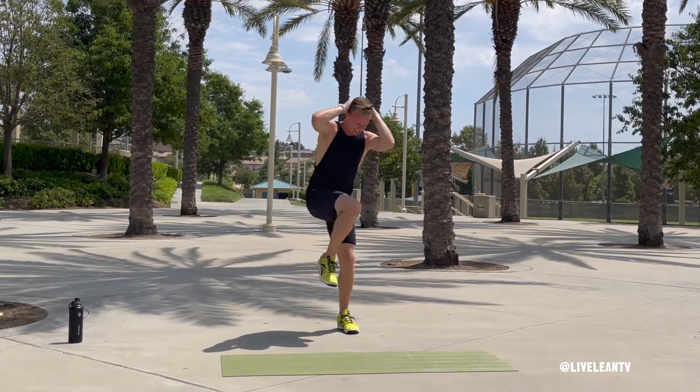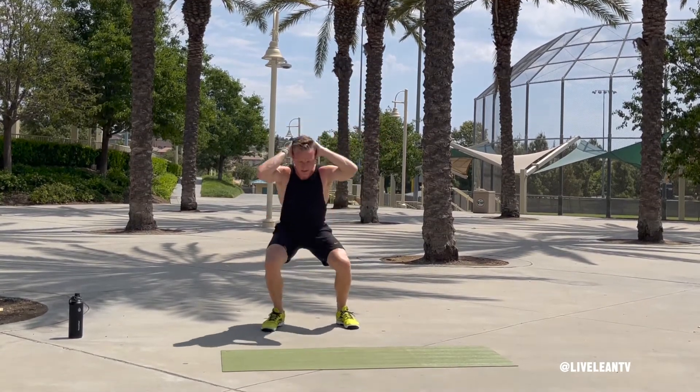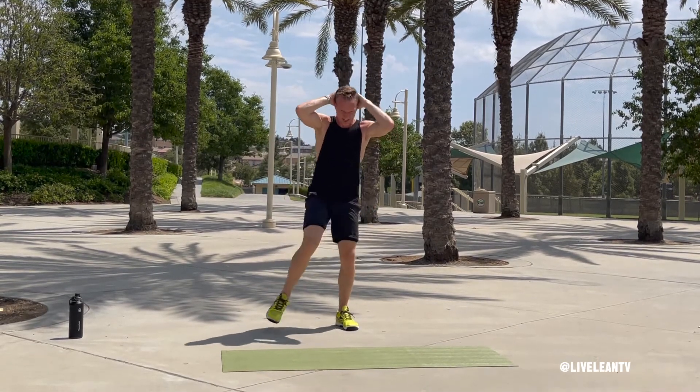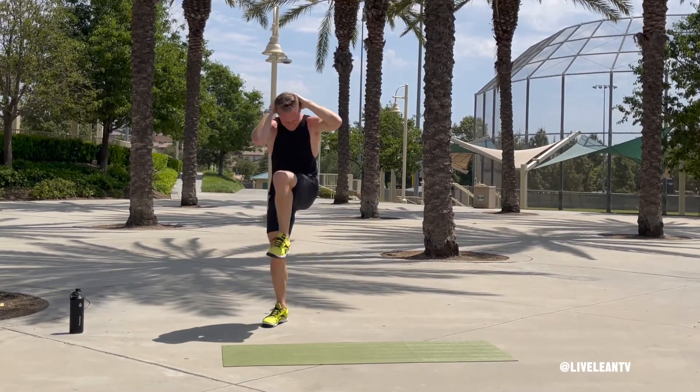To rise up, squeeze your glutes and press your feet through the ground. Once you reach the top, immediately bring one knee towards the opposite elbow as you contract your abs. Complete another squat and repeat with the opposite elbow and knee.